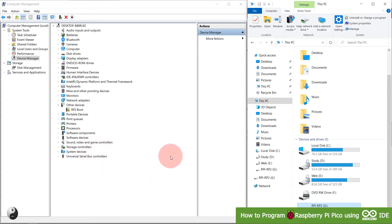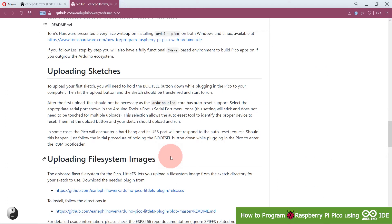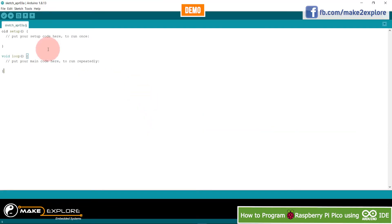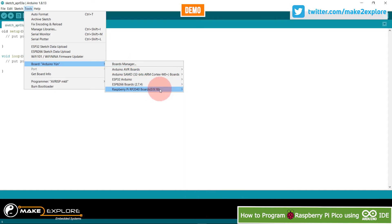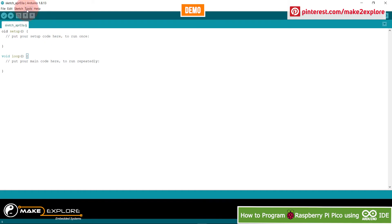Now let's go to Arduino IDE. Remember, this boot select procedure is only required the first time, as the Raspberry Pi Pico core has auto reset support. In Arduino IDE, go to Tools then Board, and select Raspberry Pi Pico from the Raspberry Pi boards list.